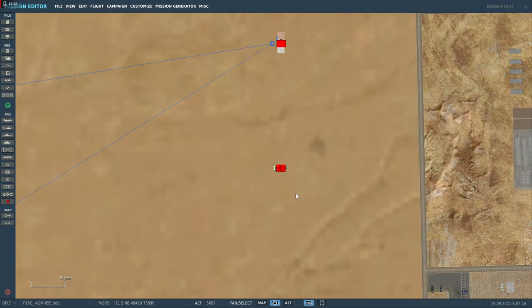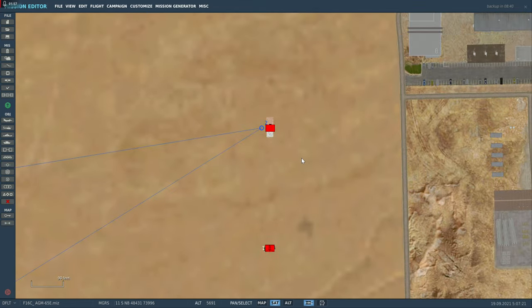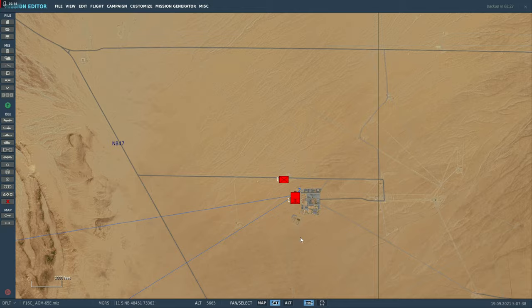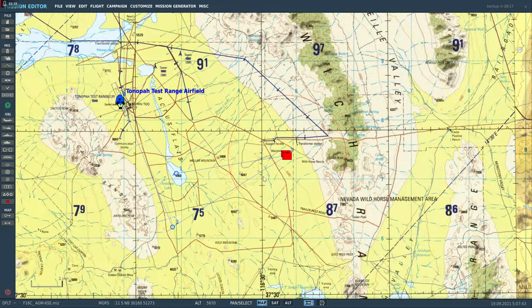O problema é que quando a missão começar, vamos descobrir que tem um SAM na área. Isso significa que, como é um míssil para lançamento visual, vou me aproximar o mais próximo possível do alvo. Em outras palavras, a prioridade é esse alvo. Depois, se a gente conseguir identificar a posição do SAM, a gente volta e pega ele. Então a missão vai ser um pouquinho longa, pessoal. A prioridade é o alvo fixo. Bora lá.